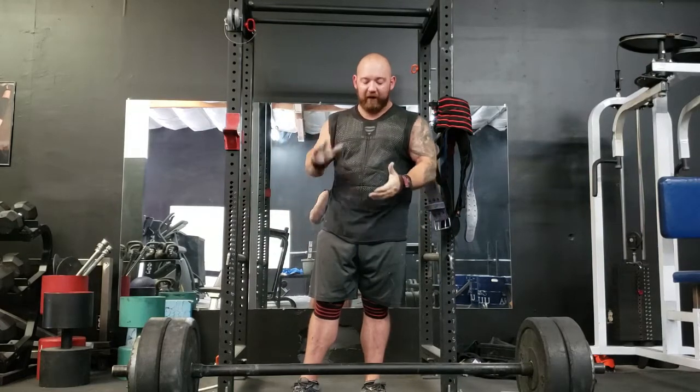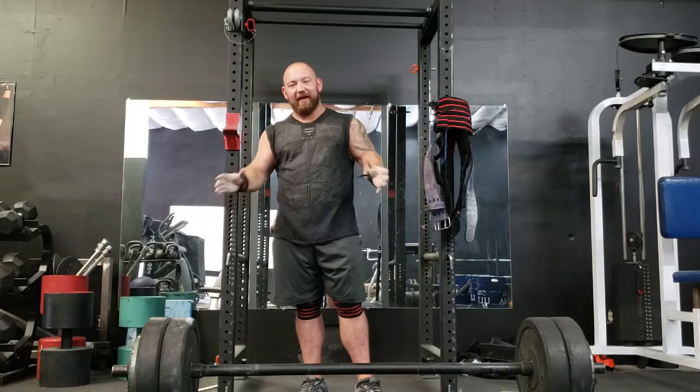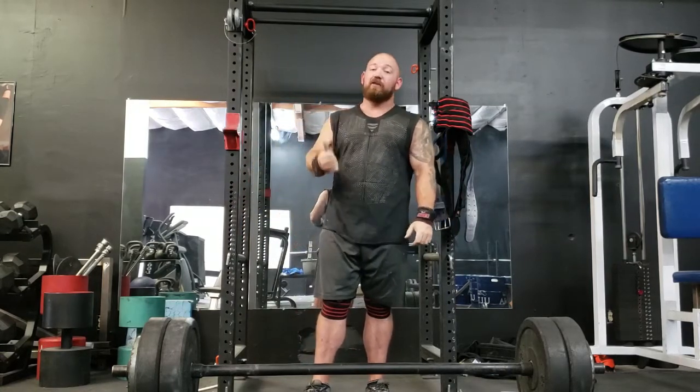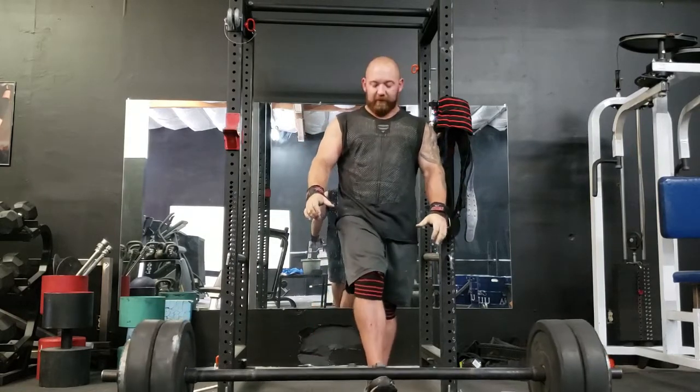So, I've got 250 today — about 80% of the contest weight — and I'm going to knock off a bunch of triples. I'm working on speed, being crisp, hitting all my marks. A little rusty, so be gentle.